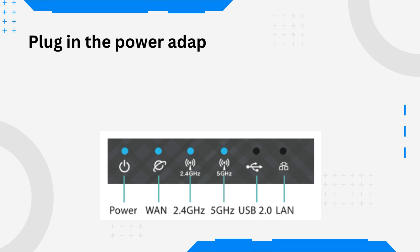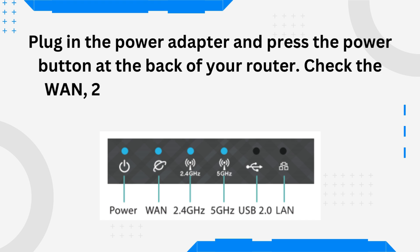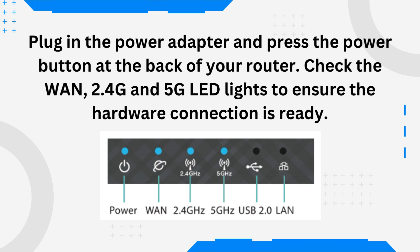Plug in the power adapter and press the power button at the back of your router. Check the WAN, 2.4G, and 5G LED lights to ensure the hardware connection is ready.